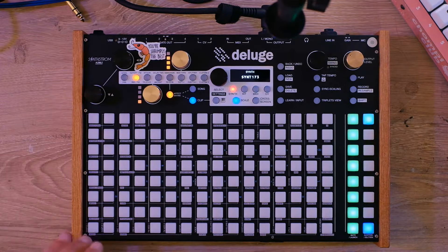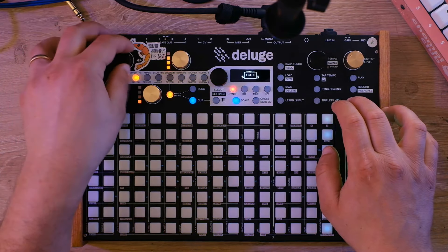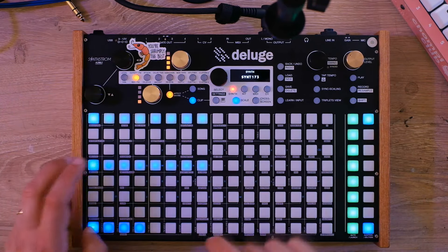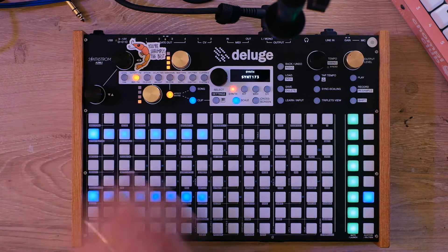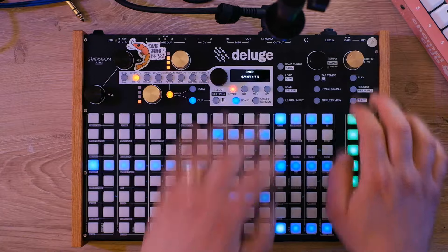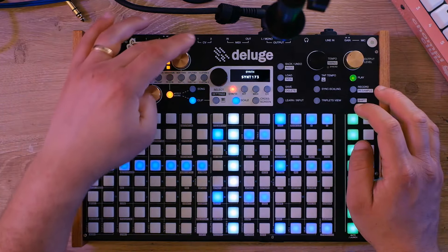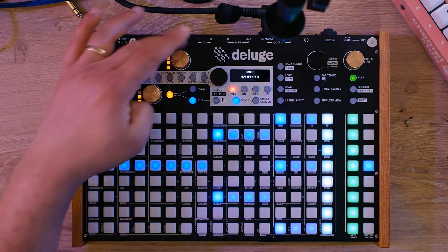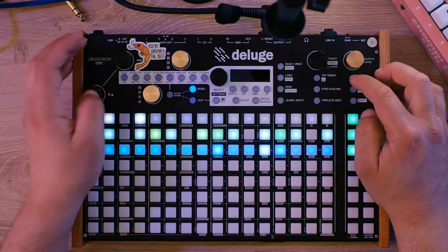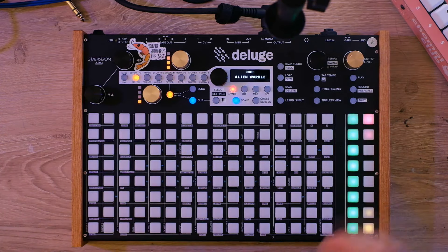Now it's a simple matter of adding in some chords — F major, then D minor, and then B flat major. So far we've got something that sounds very fun and goofy. Let's do something a little different.